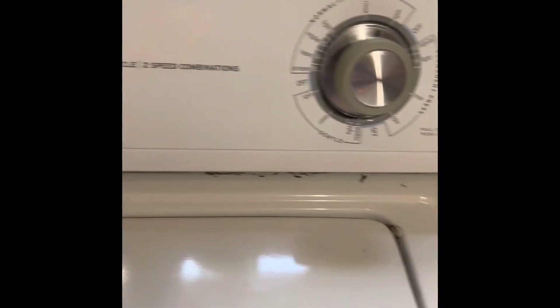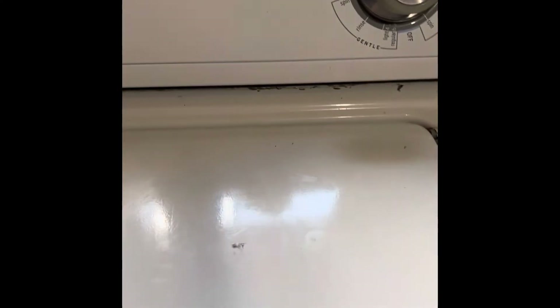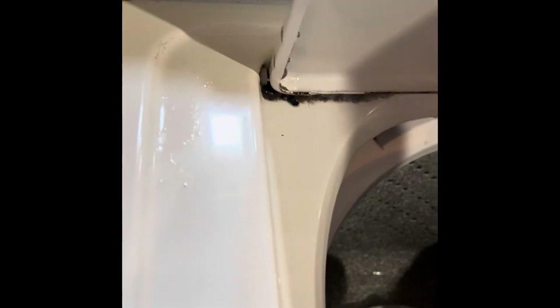This is the model where it uses a super capacity speed combination. What I'm doing right now is trying to bypass the lid switch. This type doesn't have the two-pin bypass holes you sometimes see. I think it has something electromagnetic, because it locks inside here. So anyway, I'm trying to bypass the switch.